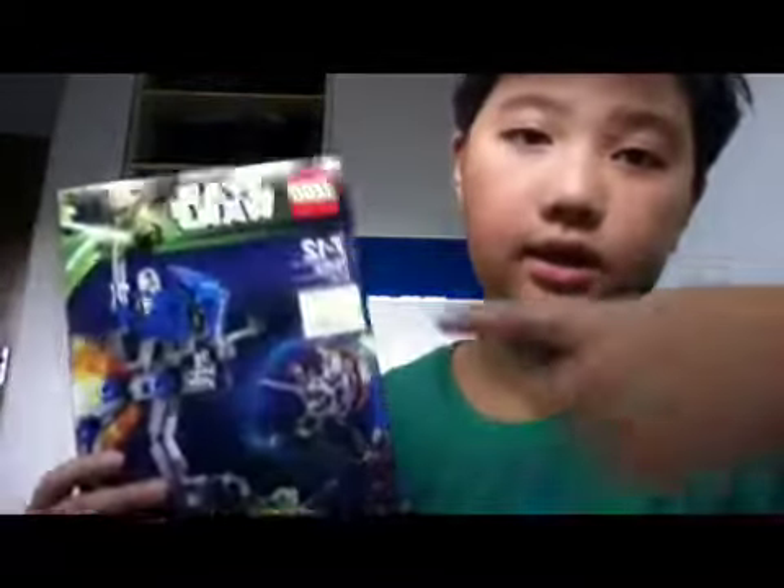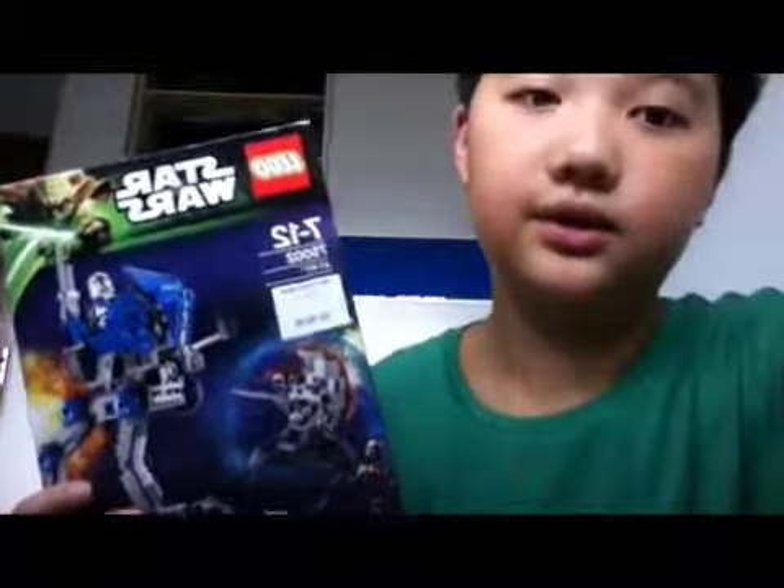Hey, what's up guys, today I have a special thing — Star Wars Lego. It's for ages 7 to 12. It's number 75002 and it's an ART Star Wars Lego.